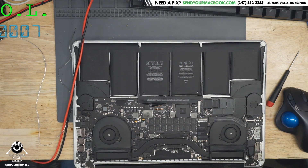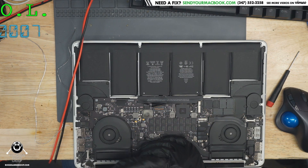That's a short circuit right there. It's not a total short circuit, but it's enough of a short circuit. Let's take the board out of this machine and see what we can do with it.